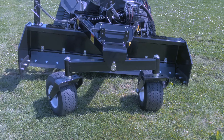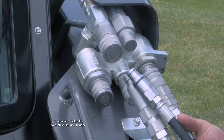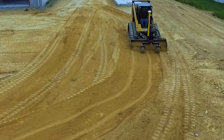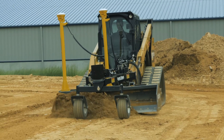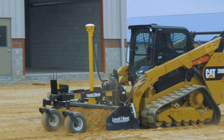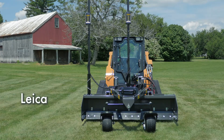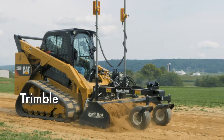A PD series grader from Level Best — the industry standard precision grading box. This video will demonstrate how to connect the hydraulic system between the Level Best grader and a New Holland loader. PV grading boxes can grade level, single slope, and dual slope 2D applications, as well as GPS, robotic total station, and sonic 3D jobs. ATI Corporation has kits that will interface with all those systems. No matter what combination of systems you use, Level Best has you covered.